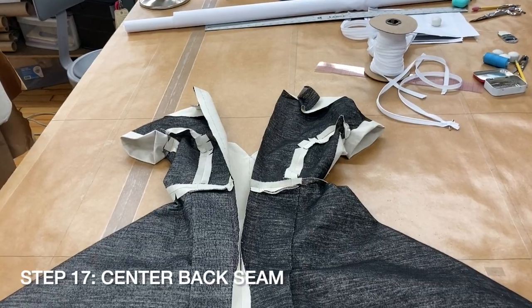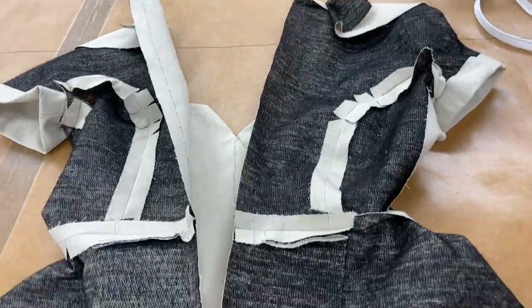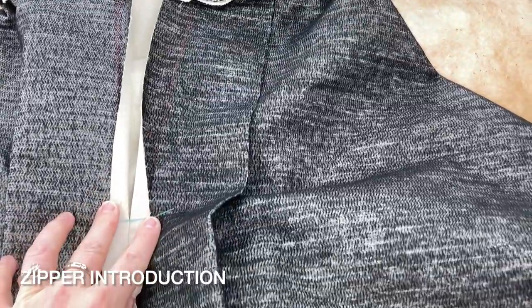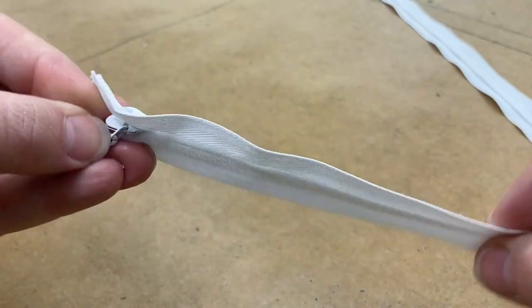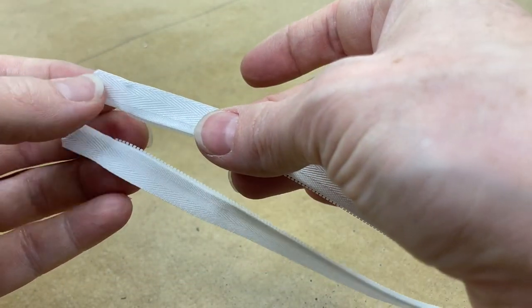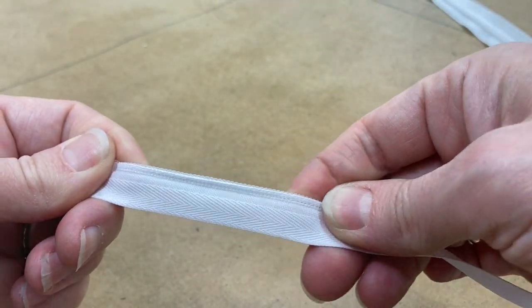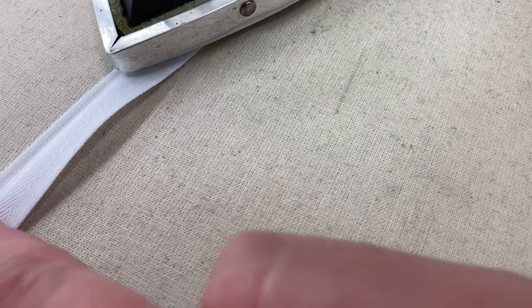Stitch your center back seam in the skirt from the hem to the triple notch. Press open. Now we're ready to put in the zipper. If you're using an invisible zipper and have an invisible zipper foot, you may wish to stitch the center back seam after installing the zipper — follow the directions that came with your foot. If you are using an invisible zipper and have an adjustable or one-sided zipper foot, start by pressing the roll on your zipper flat with your iron on low.